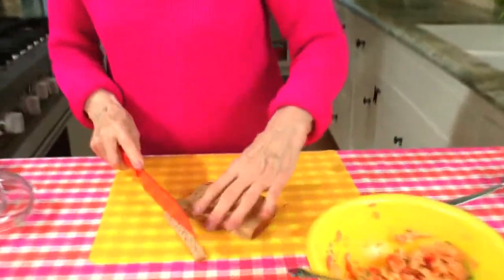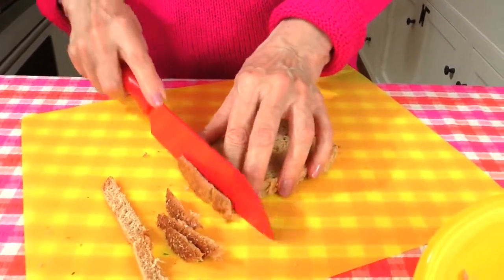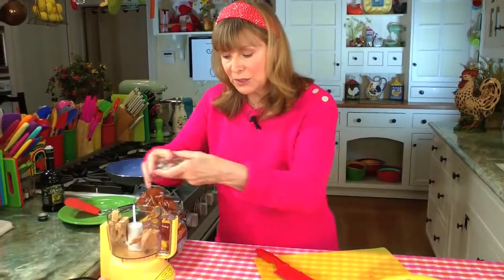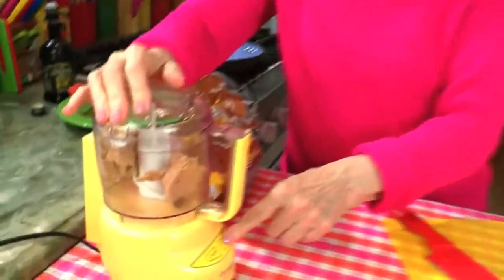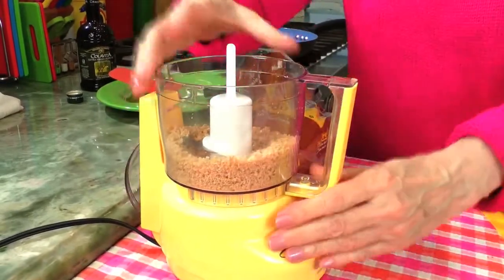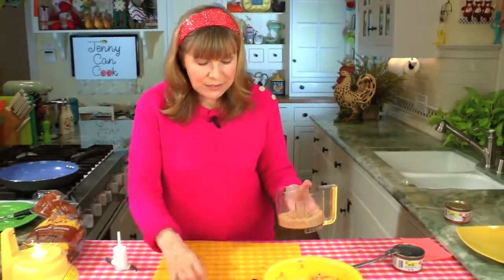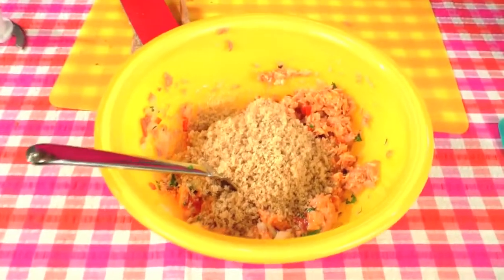I take the crust off to keep it nice and soft, and I'm going to make fresh bread crumbs in a little mini food processor. If you don't have one, you can just chop the bread up really fine with a knife. Now this is going to be noisy. There are your fresh bread crumbs — one big slice, about a half a cup — and that's all the ingredients. Now we're going to mix this up and shape some patties.